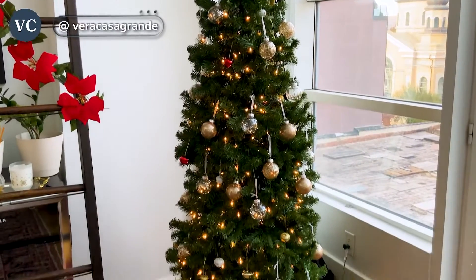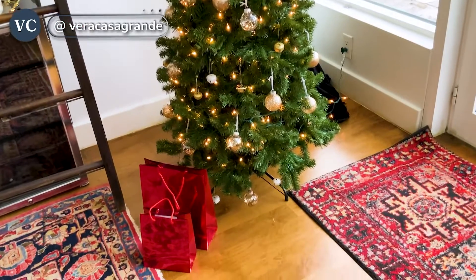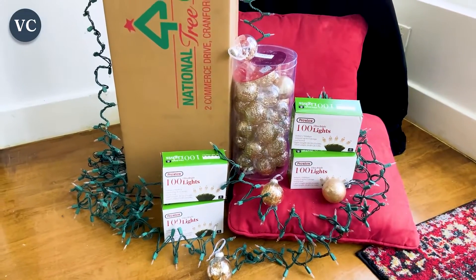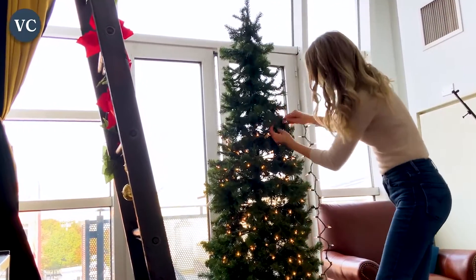It's that holiday season again, and who wouldn't want beautiful lights on their tree or wrapped around the house during Christmas time? You are just going to love these Prextex Christmas lights as much as I do. I love these ones because I think they're a great choice for anyone who wants to decorate their home and office on a budget.